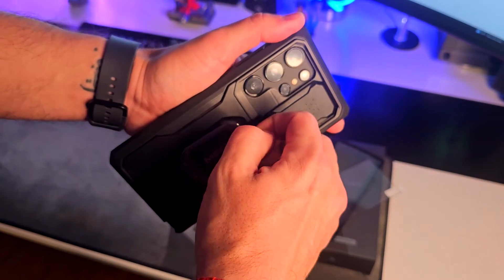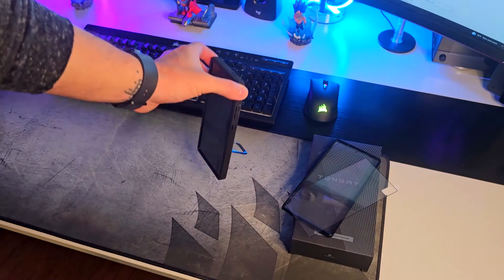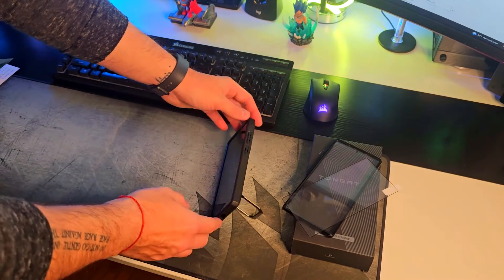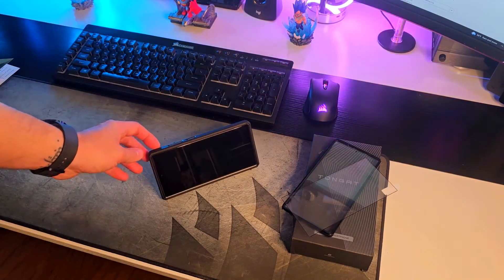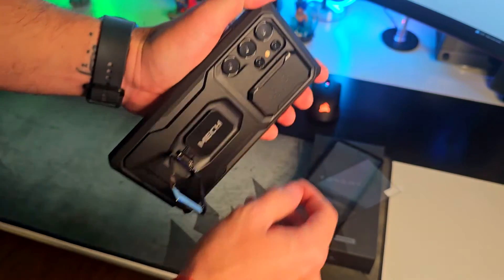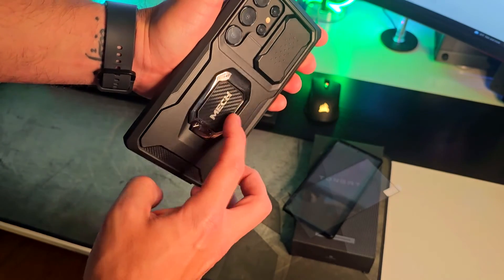On the matte carbon fiber back you're gonna find the built-in stand. You can put it in portrait mode or landscape mode as well. I think this is again one of the best features, along with the camera protection.